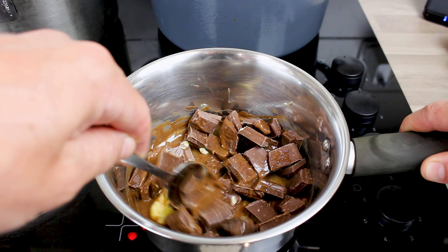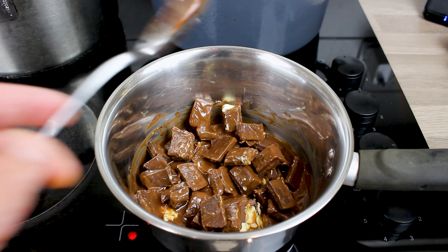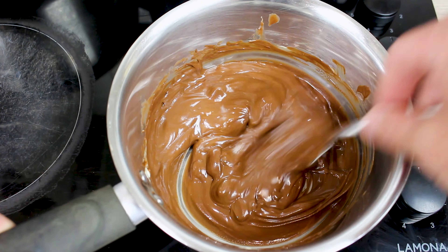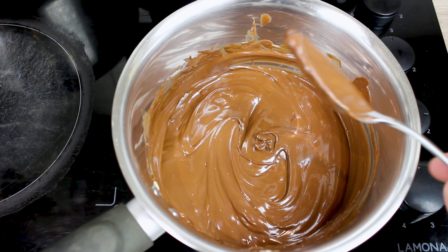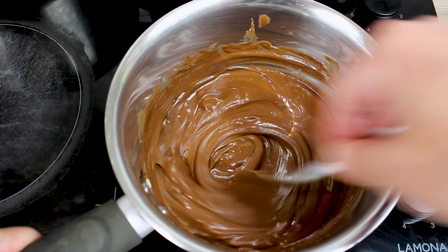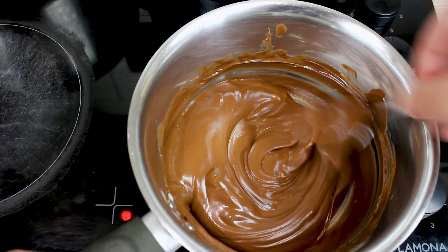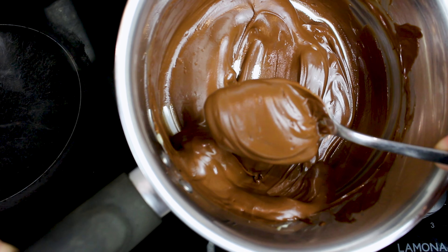Dark chocolate as in cooking chocolate — you want at least 70% cocoa. Do this nice and slow, that's why you have it on a medium heat. Take your time, let this all melt and combine together. You don't want it bubbling or boiling. You can see the lumps of chocolate go super smooth — beautiful.